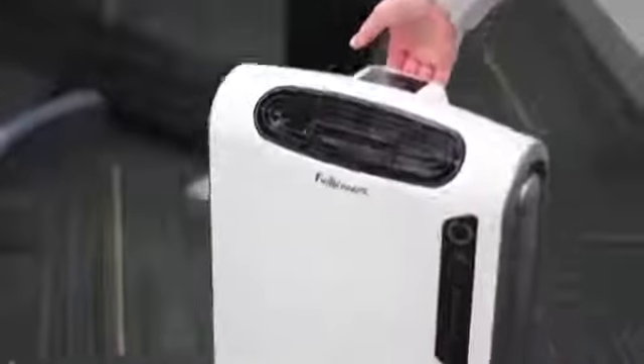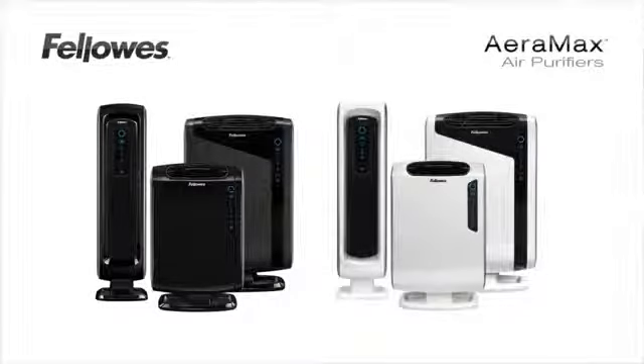Finally, the Fellows Air Max air purifiers also have a built-in handle for easy portability. Enjoy your Fellows Air Max air purifier — it's the maximum protection for the air you breathe.